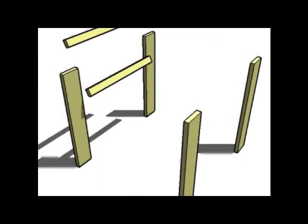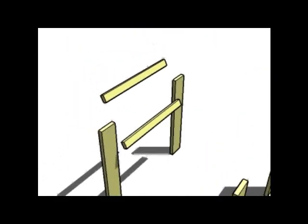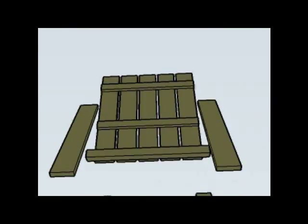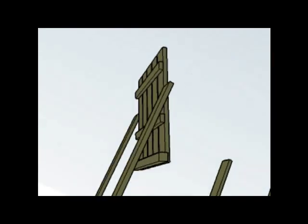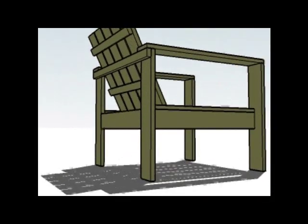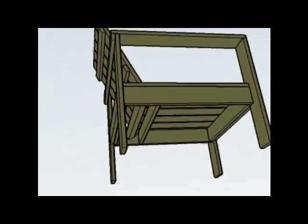Finish off the sides. Now we're going to build the back. Start with two 1x2s. Lay the seat backs on and the seat bottom support. And just screw the seat bottom support in and let it flop back and put the back apron on.